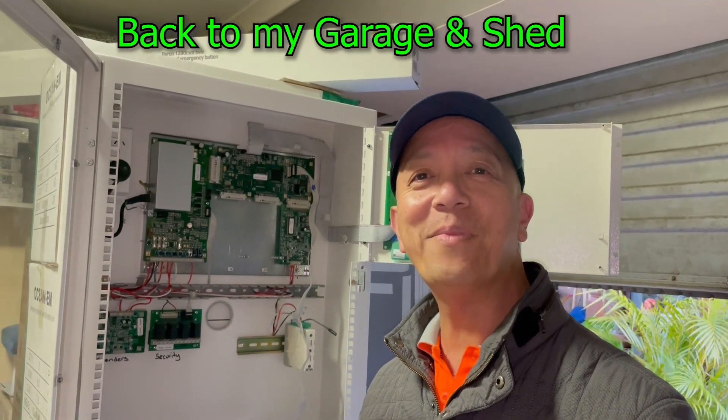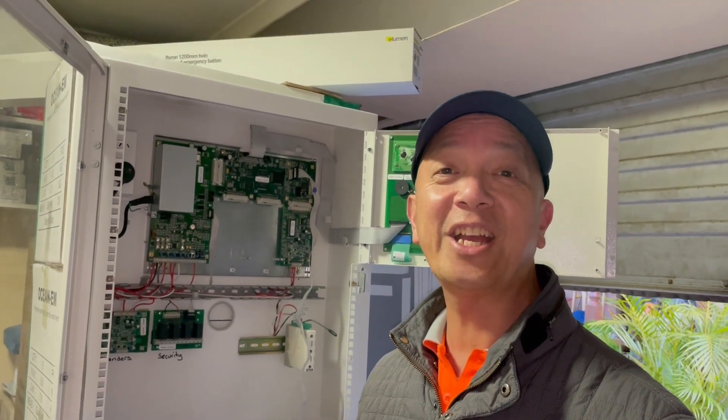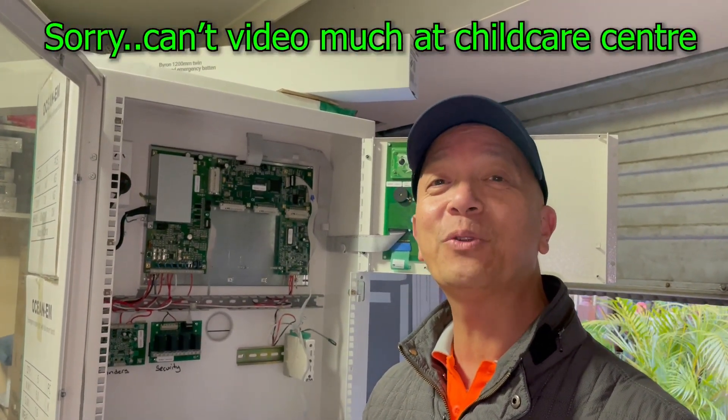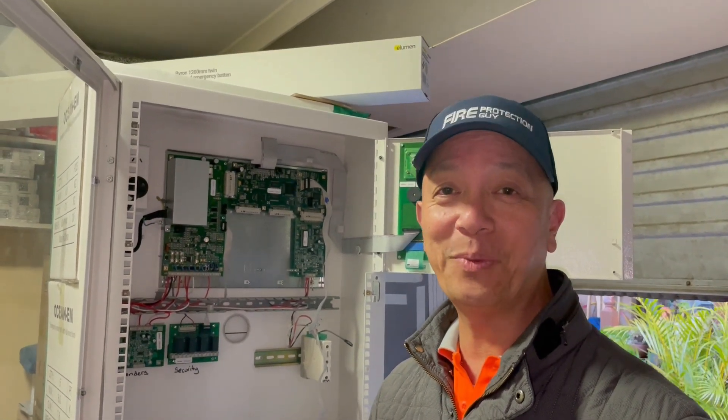I am back in my garage for privacy reasons, because that's a childcare center. I was able to replace the fire panel smoothly in less than four hours — everything was completed.